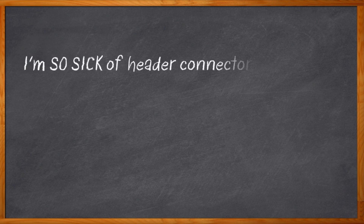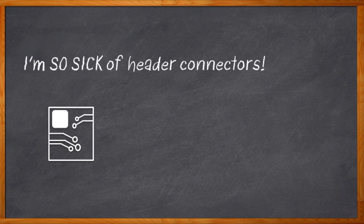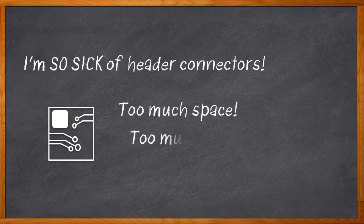You know what I'm sick of? Header connectors. I have to leave space on my PCB for them, and they're big and expensive and have to be soldered — and I usually really don't need them. Half the time, I'm going to plug that thing in once, or use it for test or configuration only, and then it sits there taking up space for the rest of my product's life, and sometimes causes problems with my enclosure or board-to-board spacing.